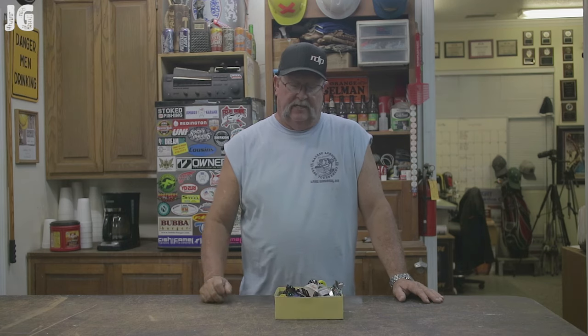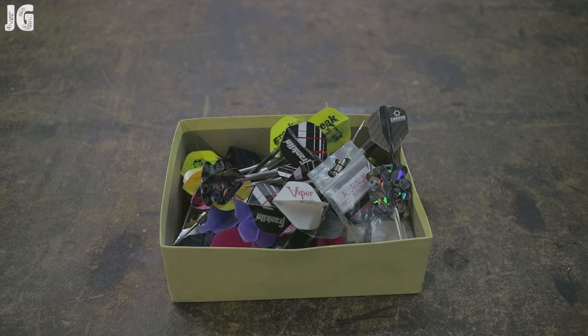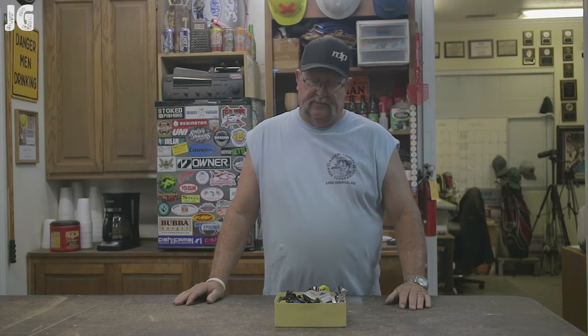So this right here is what I have to store all my darts in. Every time we play I pull this little box off the shelf and throw it out, and everyone picks through this box and grabs their arrangement of darts or whatever they want. I had one of my friends say, 'Hey Jimbo, why can't we build a rack to hang these darts in, to make it more accessible and more organized than this box you have here?'